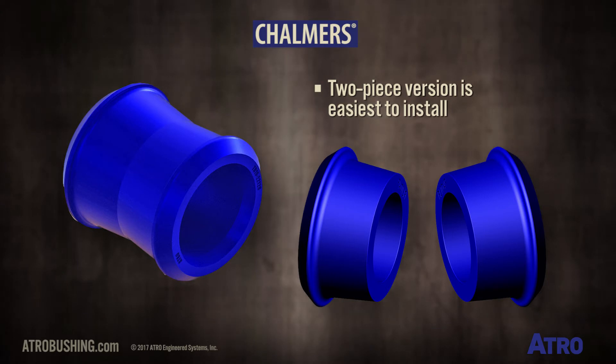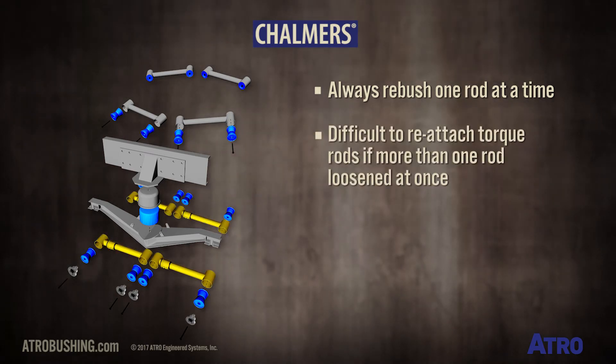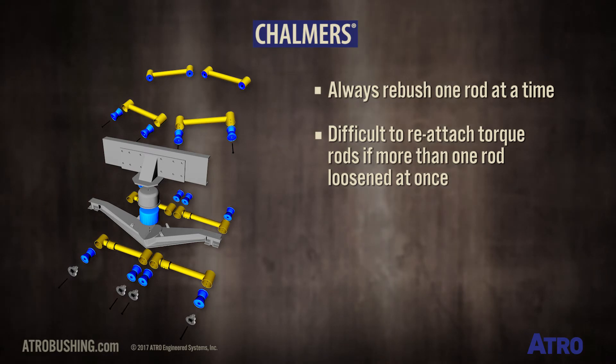In any case — Atro or OE, one piece or two — it's a good maintenance practice to rebush one rod at a time. It can be difficult to reattach the torque rods if more than one rod is loosened at once.